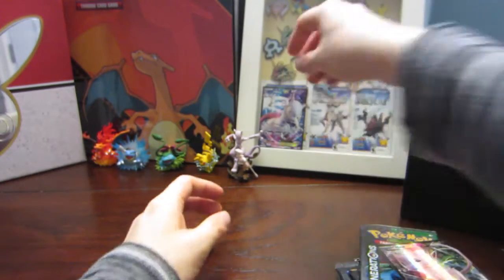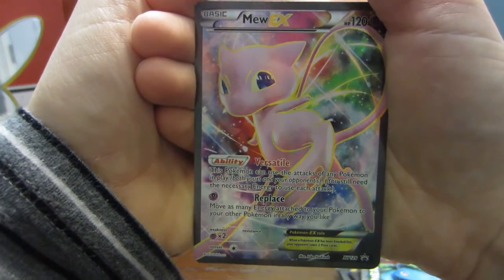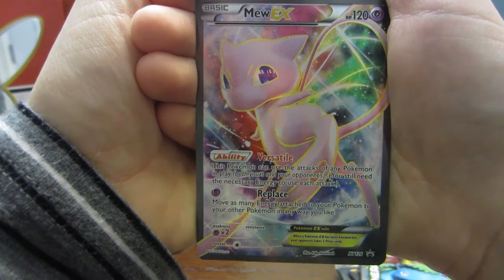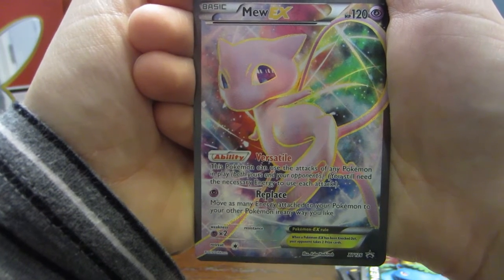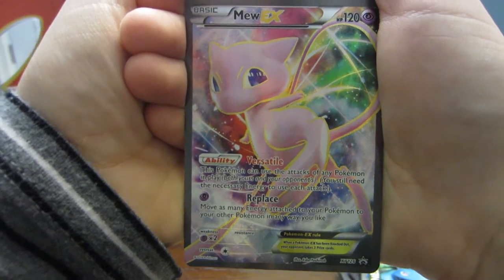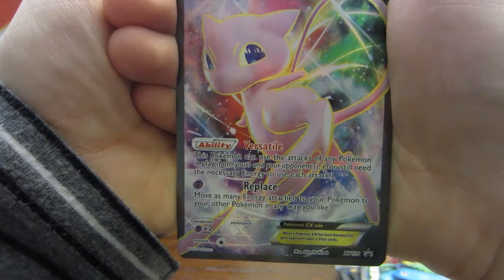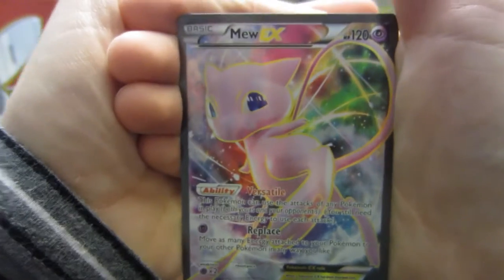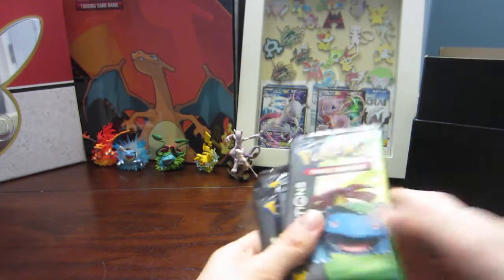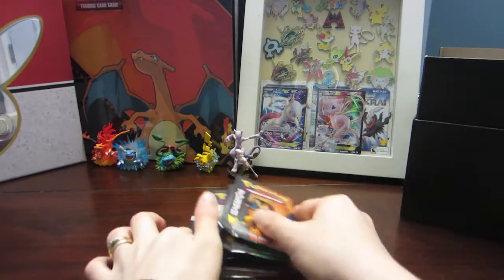We also have the Mew card, which is personally my favorite — I like Mew a lot more than Mewtwo. It has the ability Versatile: this Pokemon can use any attacks of any Pokemon in play, which is always a Mew trait since it can learn every Pokemon move. It also has Replace: for one psychic energy, move as many energy attached to your Pokemon to any other Pokemon as you like. A nice 120 HP EX card.